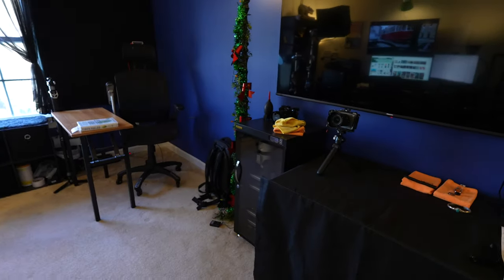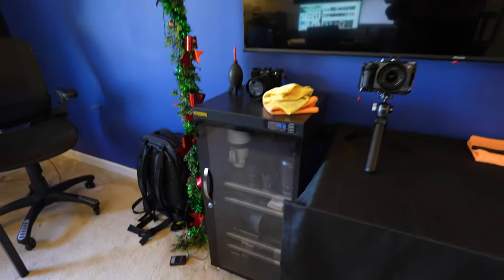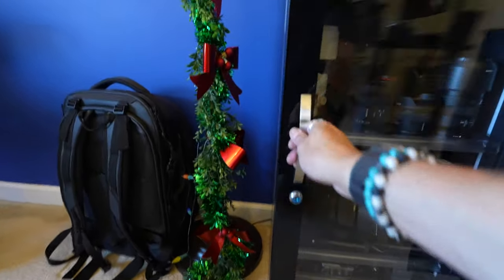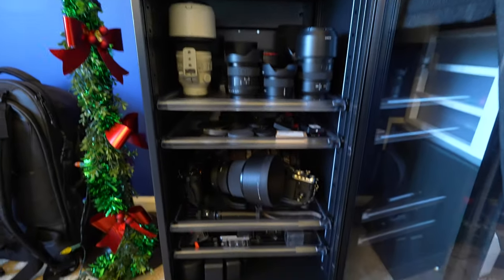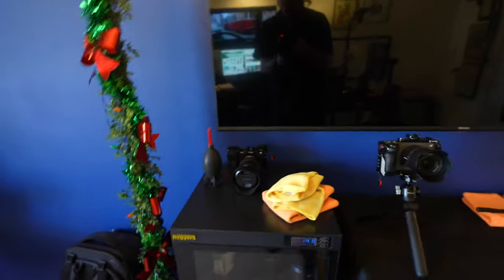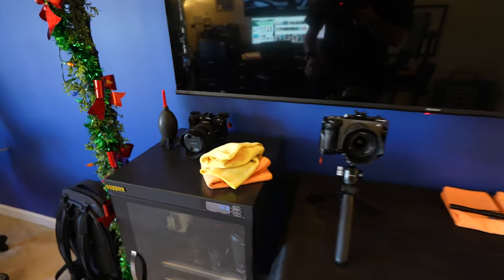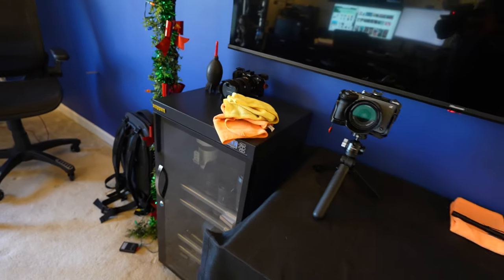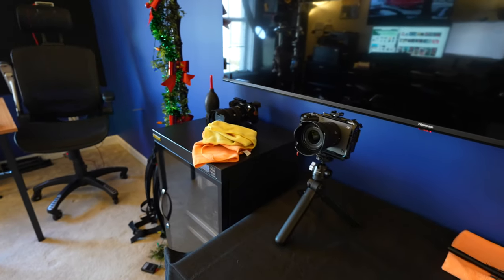One thing — I don't know if I showed you — is that I did move the cabinet back over here. It was over in the corner. As you can see, this has all my lenses, cameras, batteries, action cams, all that kind of stuff. All the caps and things. I have things laid out here; unfortunately I completely forgot to wash these — they're filthy with all the dust from the cleaning I've been doing.